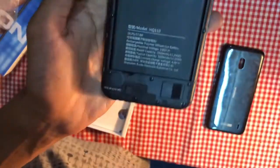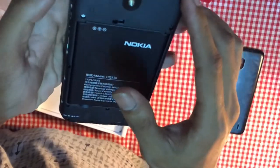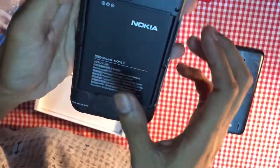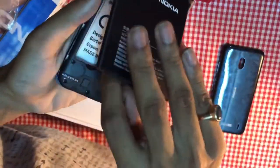Here is the battery output — 4000 mAh battery. Here is the first SIM slot, the memory slot, the second SIM slot, and the speaker grill. This is an old-fashioned micro USB system.